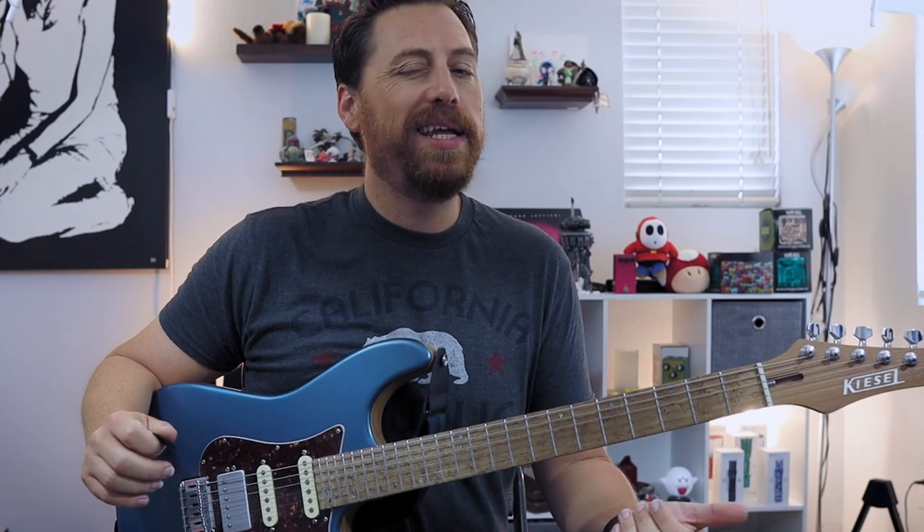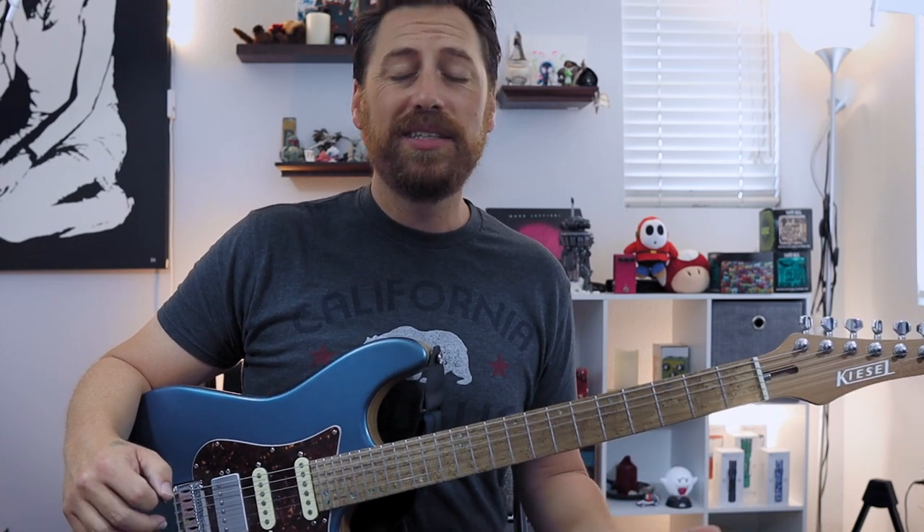What's going on everybody. In this week's lesson we are going to talk a little hybrid picking — what it is and some simple and some more challenging exercises to incorporate it into your playing if you're looking to do so.